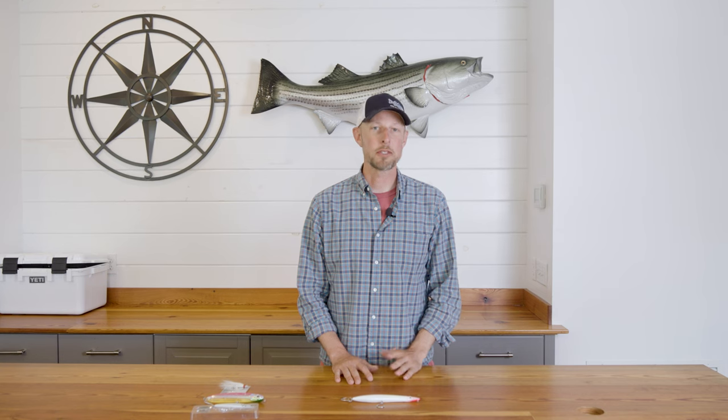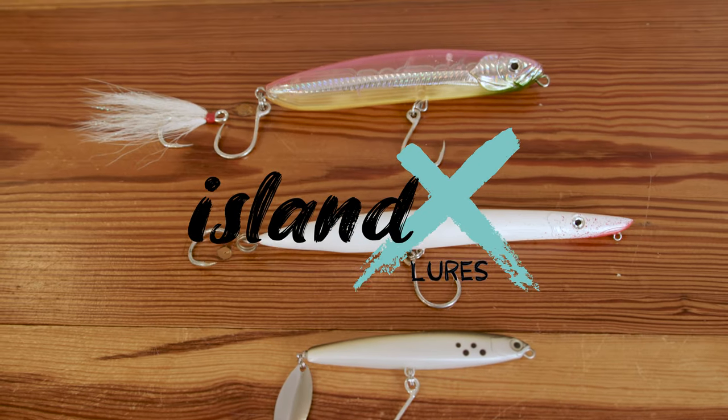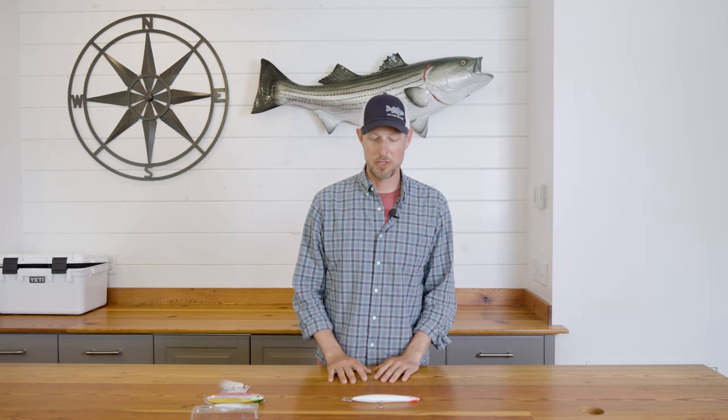What's going on everybody? Kevin Blinkoff here, and today I'm talking about a relatively new, local lure company called Island X. Island X lures are Nantucket-based, and what I love about local lure companies like Island X is that they're designed for local fishing. These are striper, bluefish, and albie lures designed to work in the Northeast.